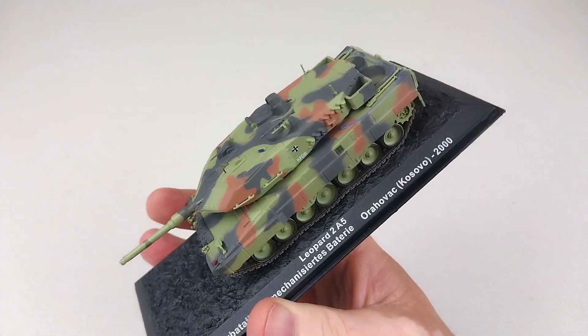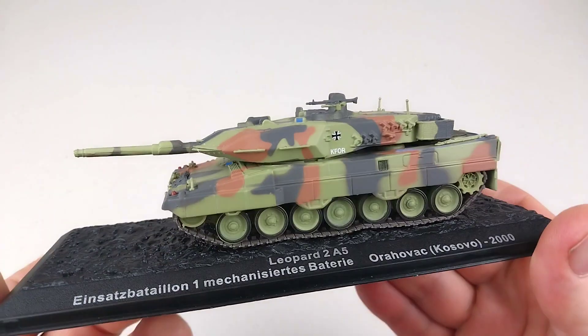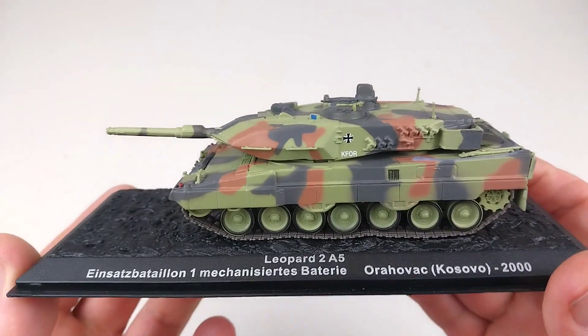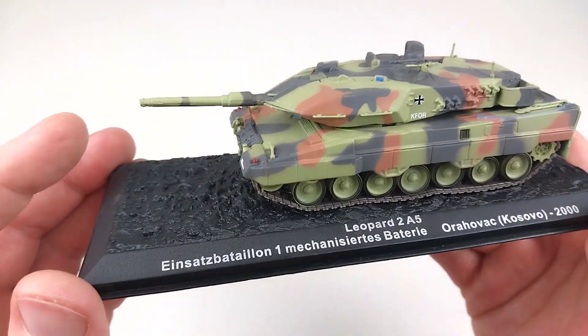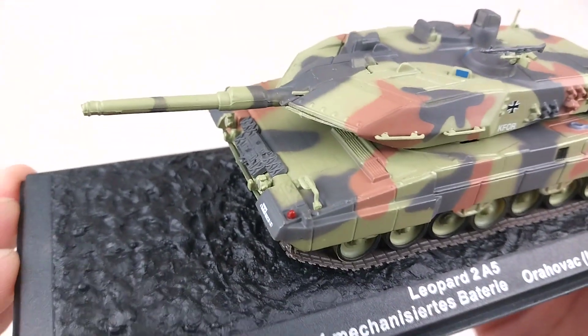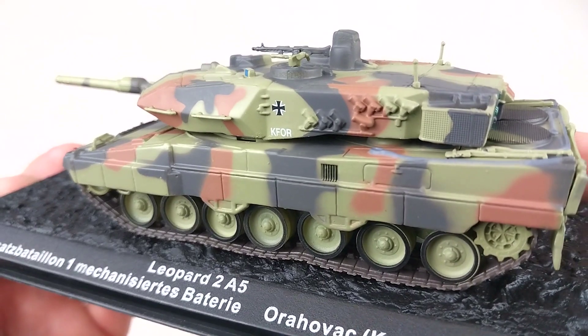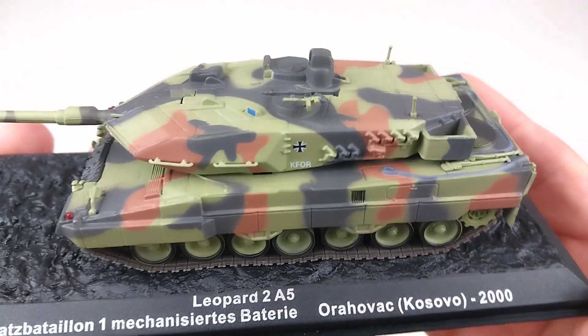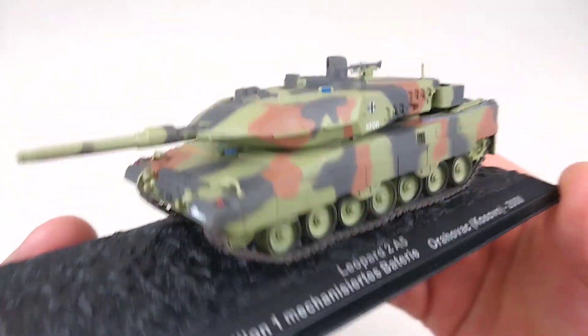I'll do it as awkwardly as possible — wow, this looks cool! The A5 variant does have the 120 millimeter smoothbore L44 cannon there, which is a little bit shorter than the modern day variant. That looks awesome — I really love this color scheme; that camouflage is applied very beautifully.